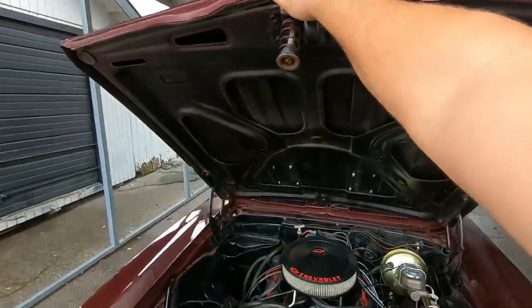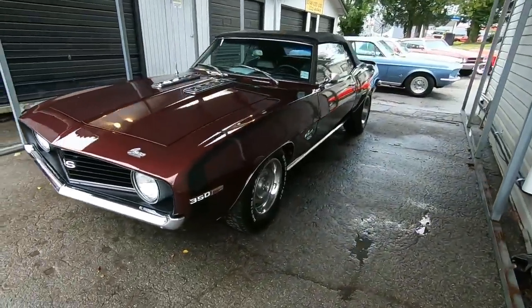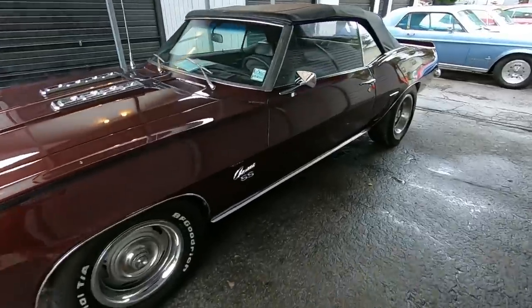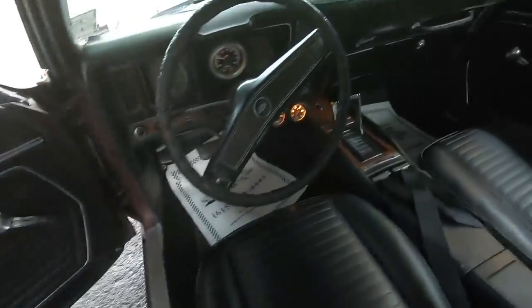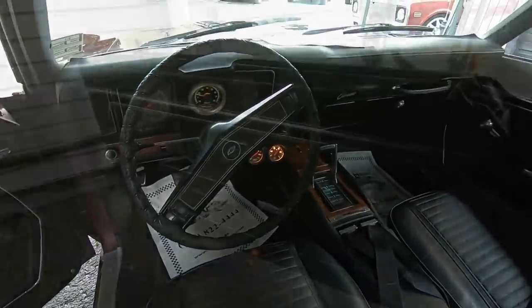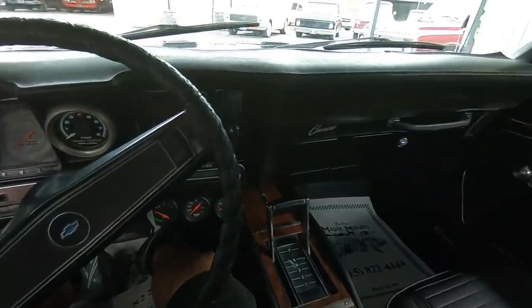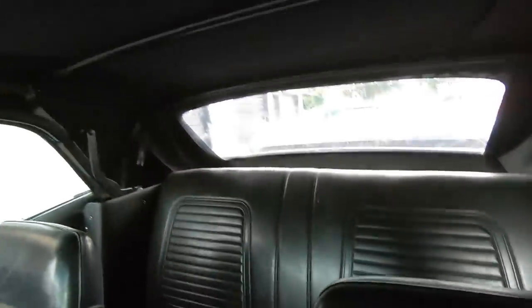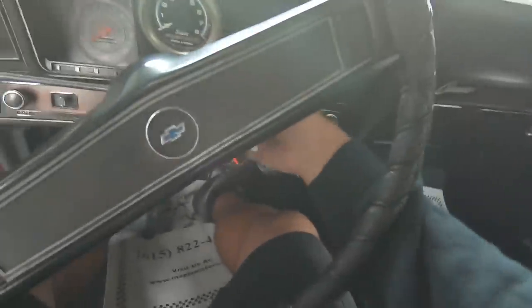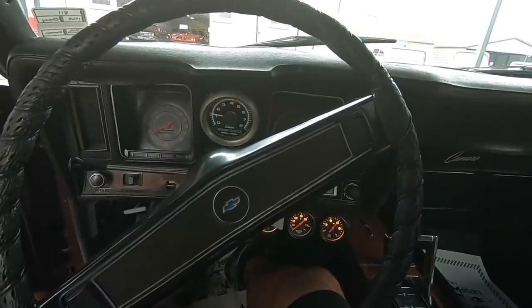All right guys, about that time — let's go for a ride. Look around the car before we take off. Go ahead and place your bets: do you think the horn works on this one? Got some gauges underneath the dash. I'm gonna be dropping the top before we take off down the road. Let's start it up. There's a little squeak coming from the belt under the hood.